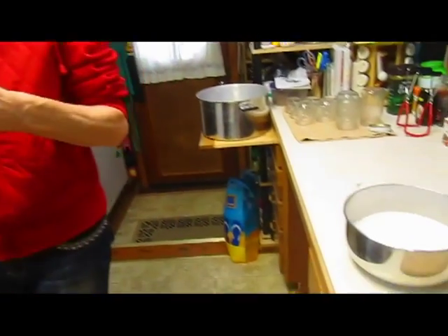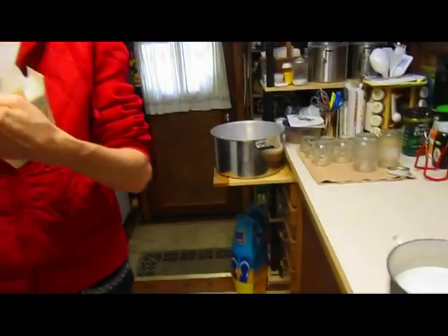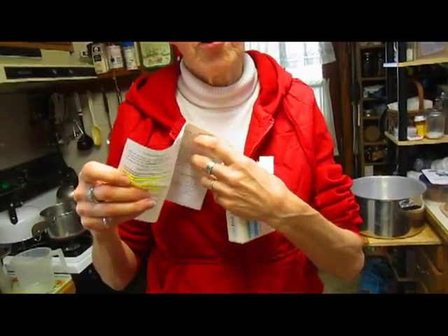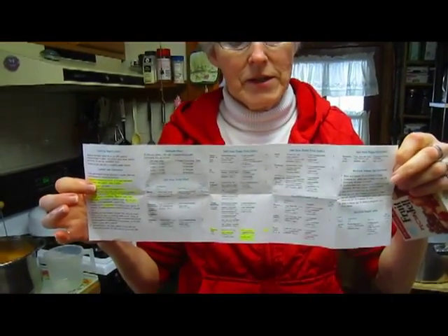I'm starting out with the regular dose of the pectin. You get your sugar ready — each package comes with directions for all the different kinds of jelly or jam that you're going to make. The difference between jelly and jam: jelly is the juice only, while jam has the actual fruit pieces in it. I like the fruit pieces, so that's what we're going to do.